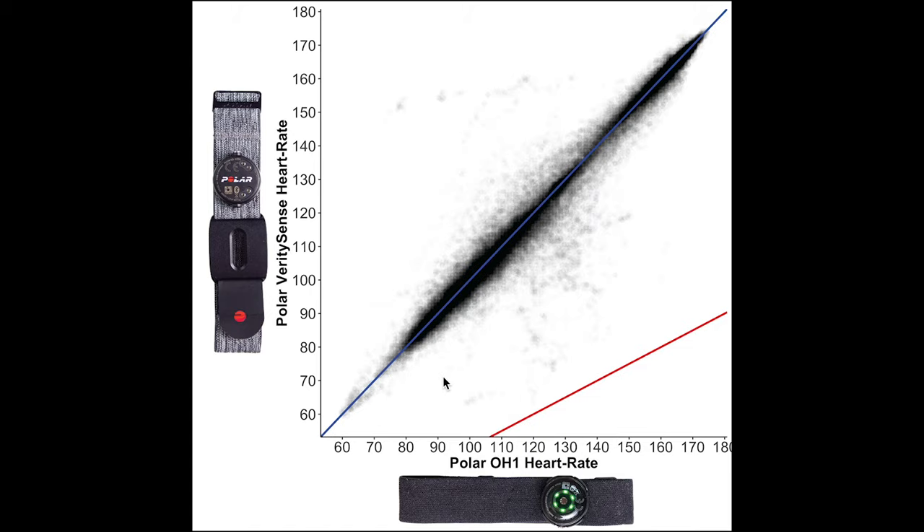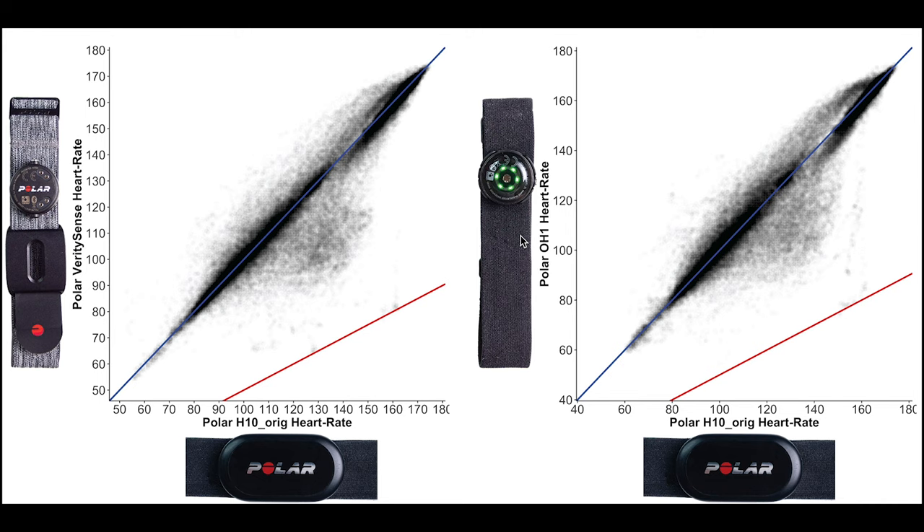I wore both devices for 31 spinning sessions and 18 weightlifting sessions, and here is an overview of their consistency. Along the horizontal axis we have the Polar OH1 Plus and along the vertical axis the Verity Sense. Each dot is a single heart rate measurement, and as you can see they basically give the same results since almost all measurements are along the blue line. We can draw the same conclusion comparing both against the ECG chest strap — the plots for the Verity Sense and the OH1 Plus look identical, indicating the Polar OH1 performs similarly to the Verity Sense.